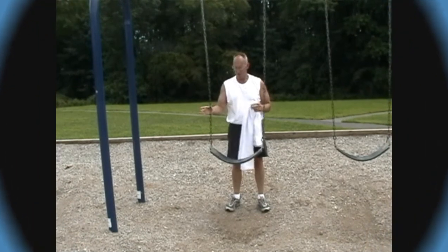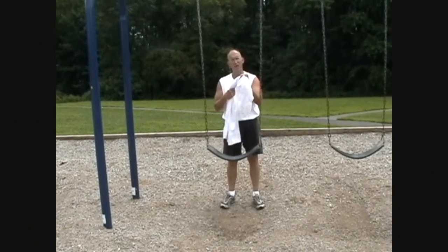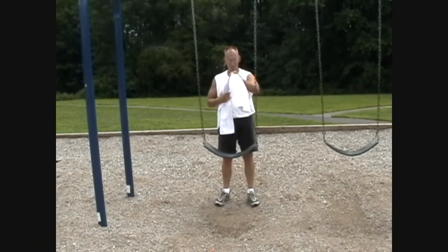If this fitness challenge uses a swing, you can also use a towel, which makes it a little bit easier to do.